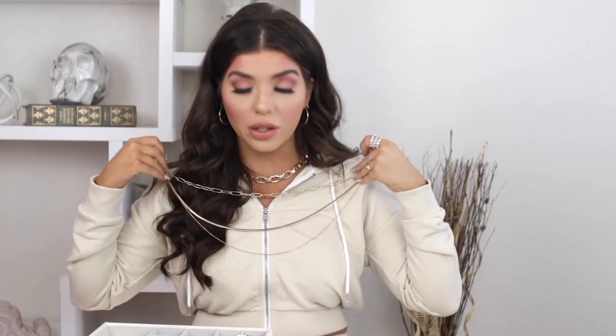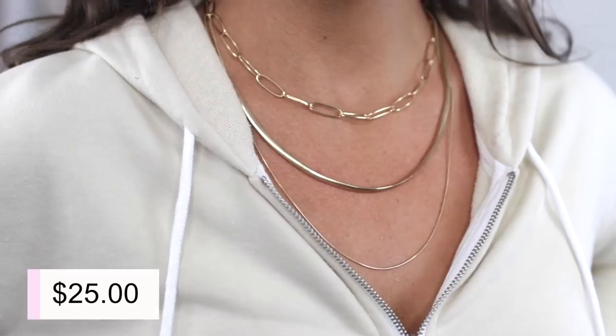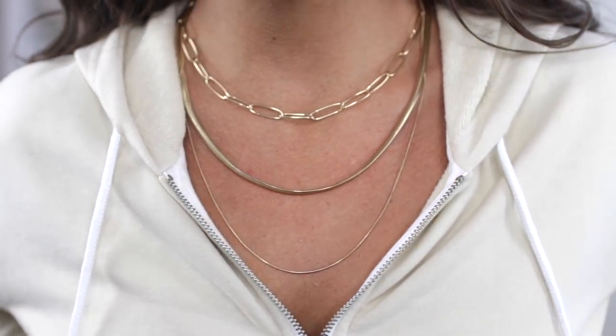With some necklines I don't necessarily want a choker style, so I like that this one hits me longer. This one majorly has the paperclip links — a really good example of that — and it also has the serpentine chain, which I'm very into this season, with just a thinner chain at the bottom. I love this necklace and wear it a ton. If you don't want a clunky necklace, I recommend this one.